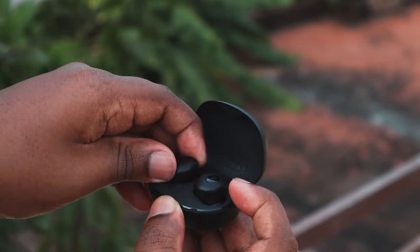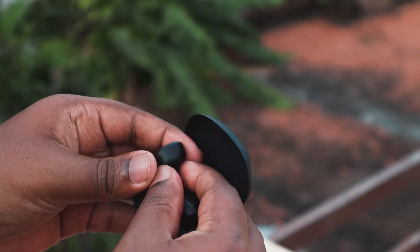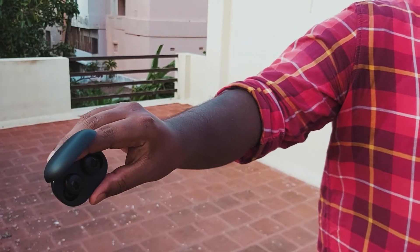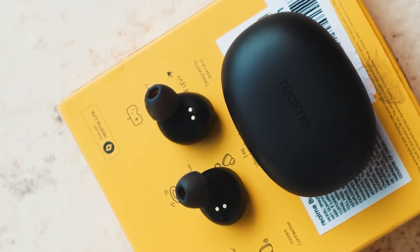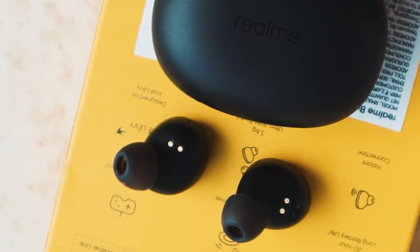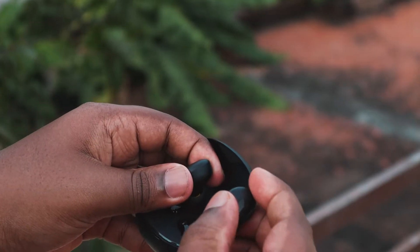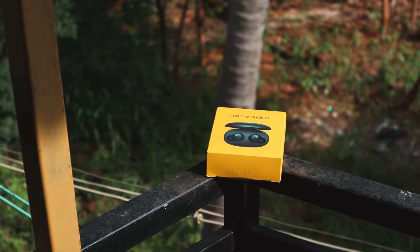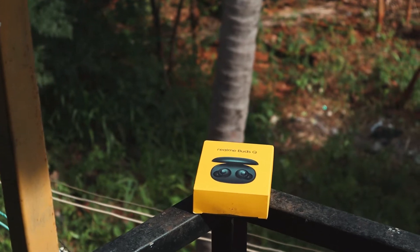Inside the case, the earbuds are held in their spots by magnets, so the buds won't fall out. The buds themselves are quite small and lightweight — each earbud weighs just 3.6 grams, making them very comfortable in the ear. The fit is also quite good, and they come with an IPX4 rating, meaning the buds can survive occasional rain and sweat.